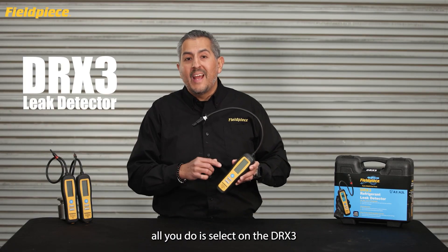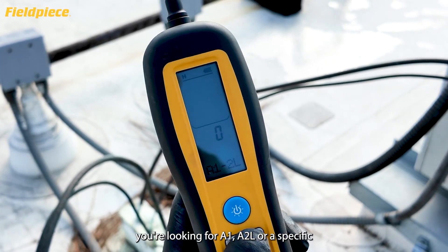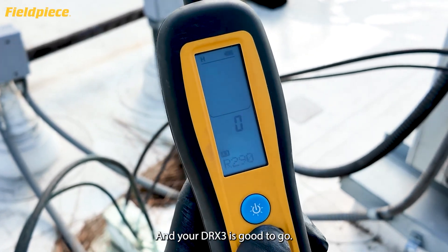In the field, all you do is select on the DRX3 which refrigerant type you're looking for — A1, A2L, a specific A3 gas, or a tracer gas — and your DRX3 is good to go.